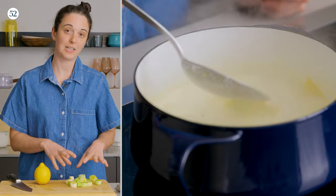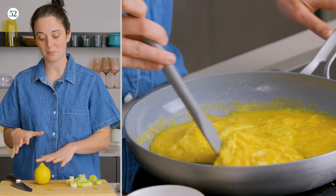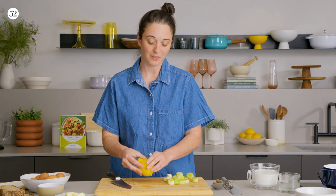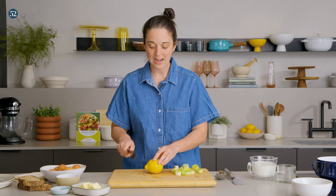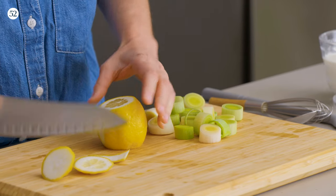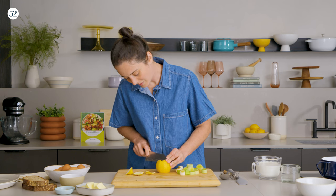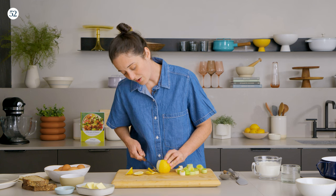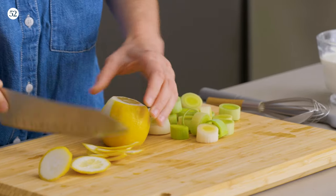This recipe has two elements: one is really tender leeks that are cooked really slowly in cream, and then scrambled eggs. To give the cream even a little more flavor beyond the leeks, I put just the peel of the lemon — it adds a really sweet floral flavor to the cream. If you have a Y vegetable peeler, it's the best job for the tool. You really don't want the pith here because it can be pretty bitter, but you can also do it with a knife.